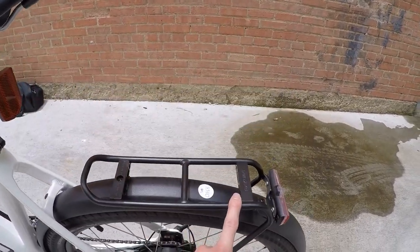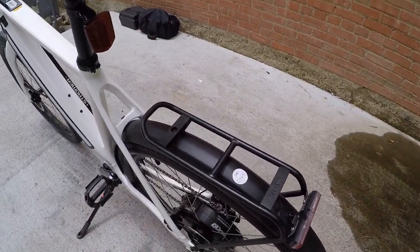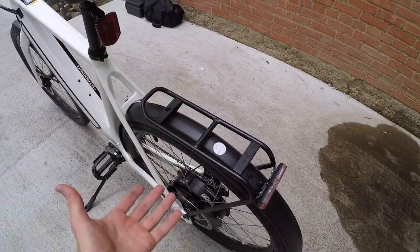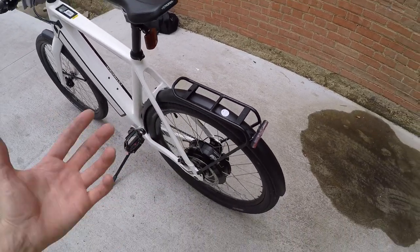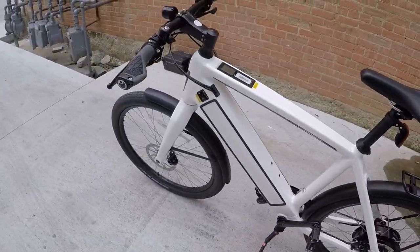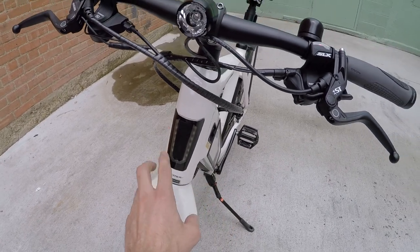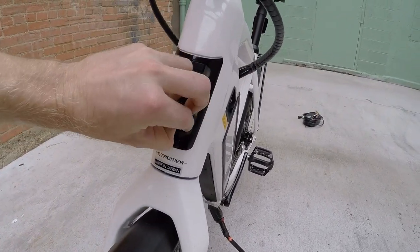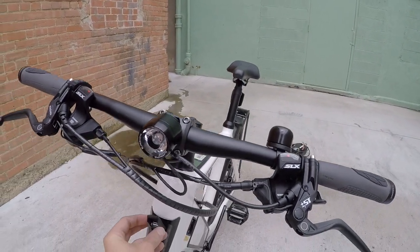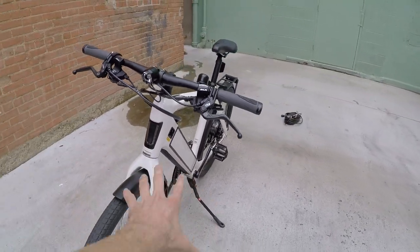The rear rack uses standard gauge tubing, which means it works with clip-on panniers, but it's not especially strong — max 17 kilograms, whereas a lot of other racks are 25 kilograms. It still has integrated front and rear lights that run off the main battery pack. There's a supernova up front, plus a nice integrated daytime running light and a USB charging port, so you can power your phone off the bike.